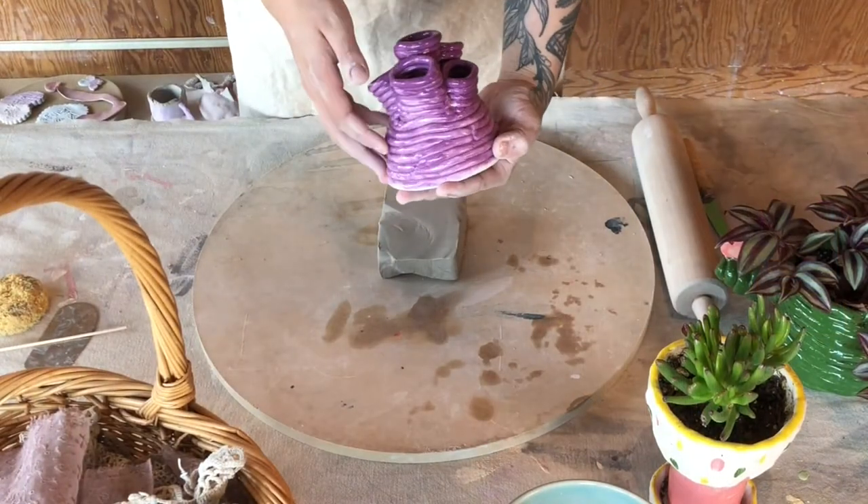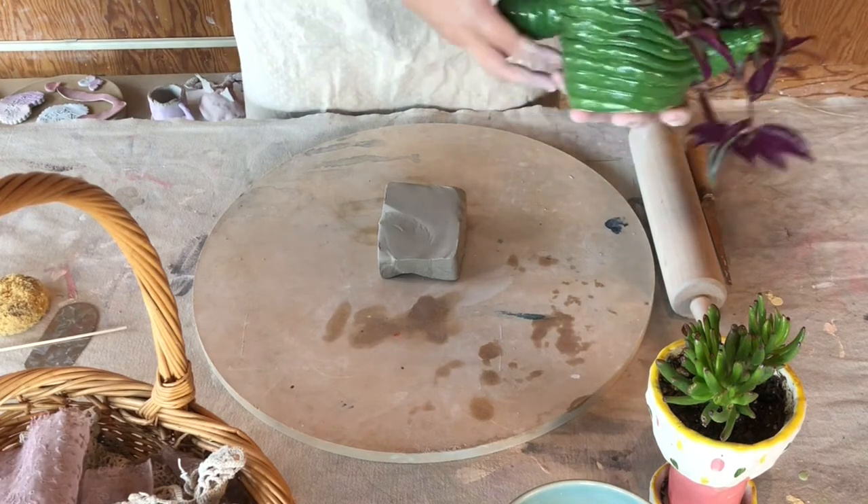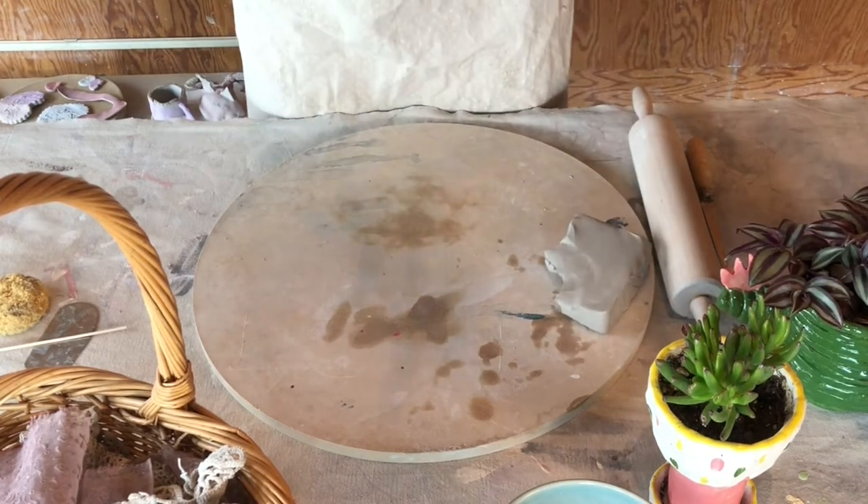Hi, I'm Elsa Britton. I'm here at the Canadian Clay and Glass Gallery and today I'm going to teach you how to make coil pots. A coil pot is a pot made by rolling coils of clay and then attaching them on top of one another to create a form with volume.